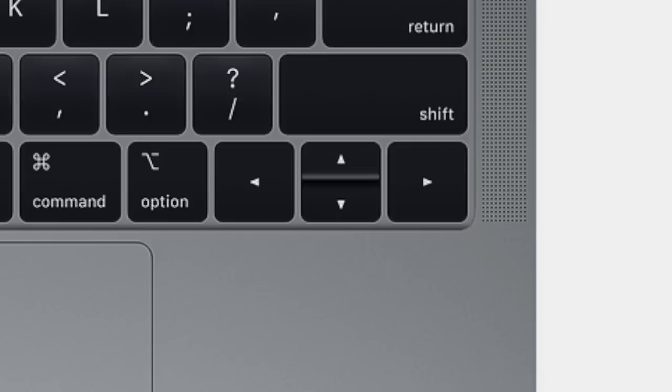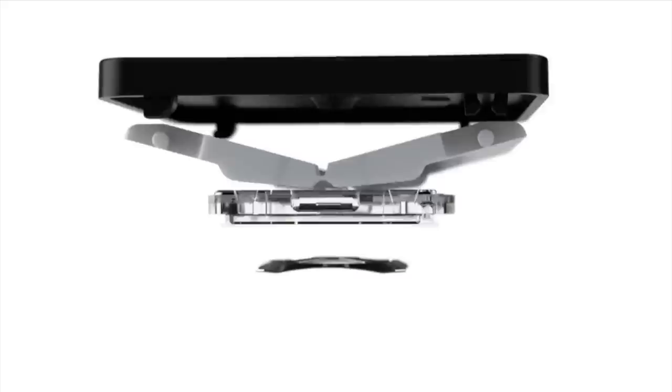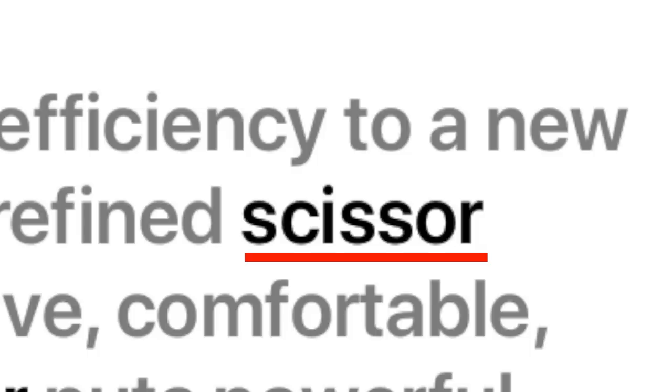But you'll be most pleased to see that there is now an escape — an escape from the weird arrow key alignment, and from that butterfly mechanism. The keyboard now uses a scissor mechanism with greater key travel and overall feel.